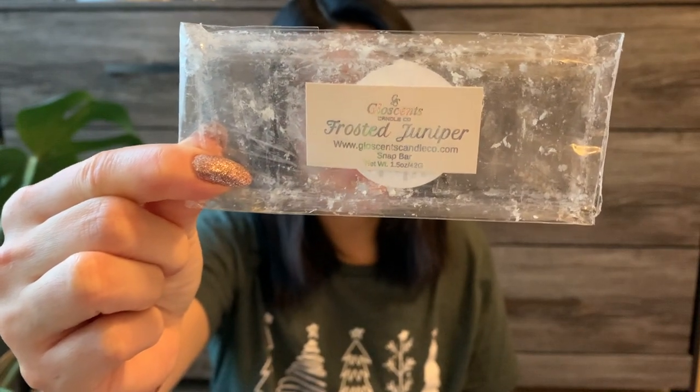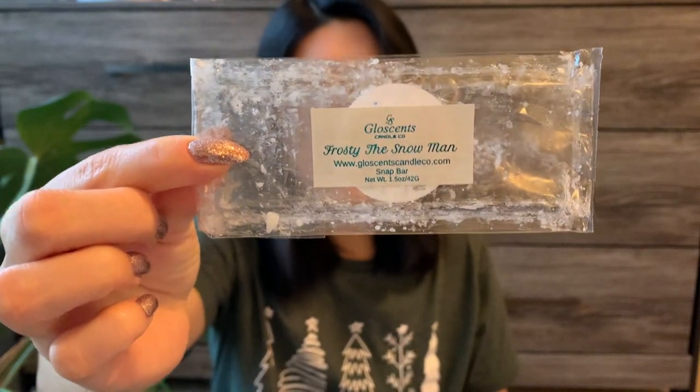Next is Frosted Juniper — a really nice holiday scent, kind of like a Christmas tree winter berry kind of scent. I enjoyed it. Then Frosty the Snowman — this was super good. It almost reminded me of a cologne-y type scent. Looking up the scent, it said something like minty, woody, clean, fresh. I didn't really get mint on warm — it smelled more cologne-y. I did this one in the living room, and then used the last little cubes in my husband's bathroom. It was nice. I enjoyed it.